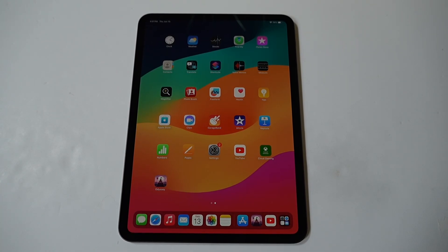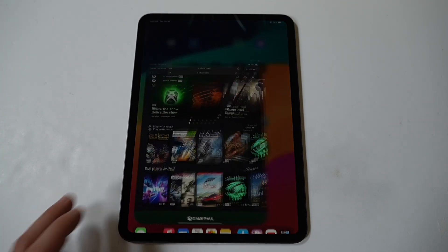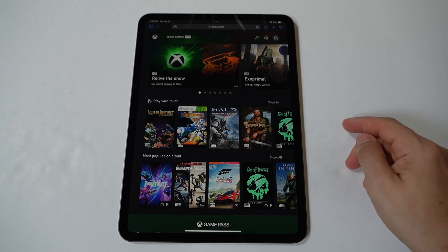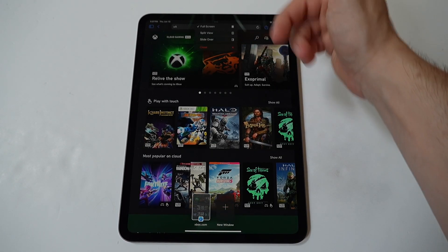Alright dudes, one of the coolest features on the iPad Pro M4 is its ability to multitask, allowing you to split the screen to use multiple apps simultaneously. Whether you're a student, professional, or casual user, mastering split screen can significantly enhance your productivity.